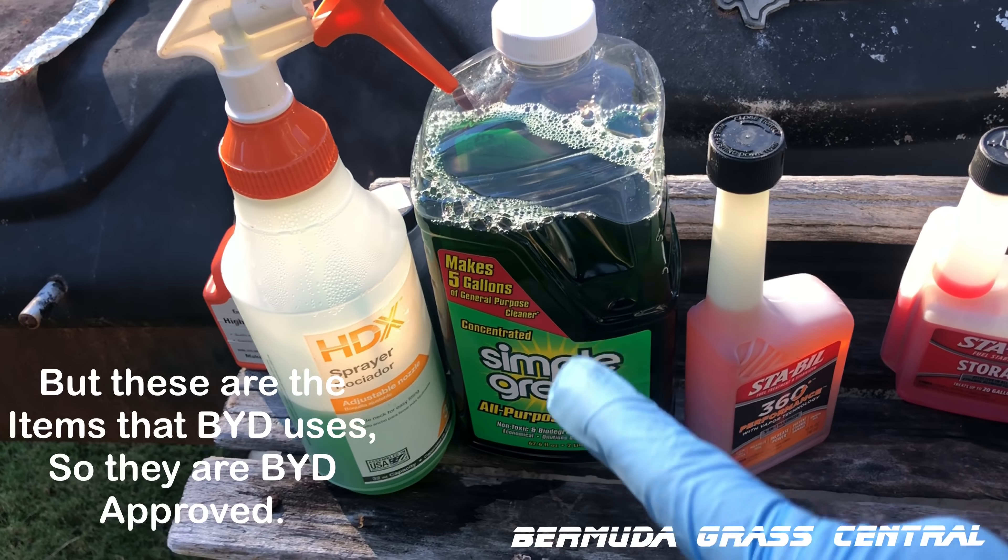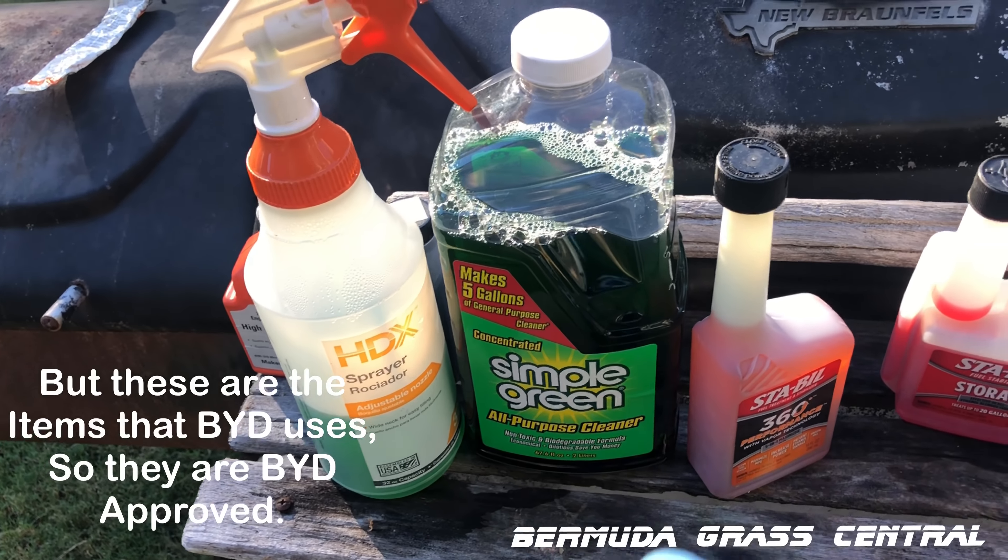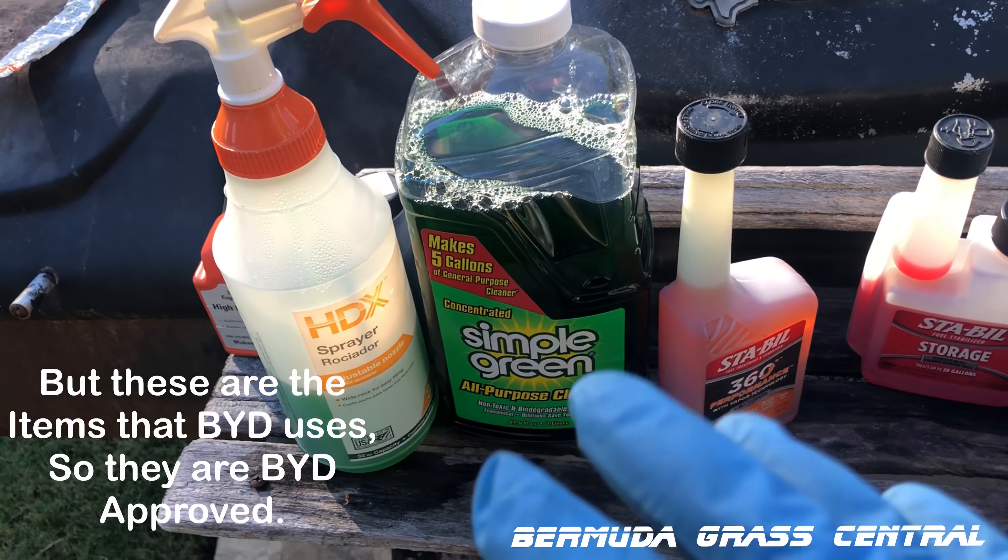Hey, what's up Yard Fanatics? This is a quick video showing you how to winterize your two-cycle engine equipment and how to put it in storage. Stay tuned.